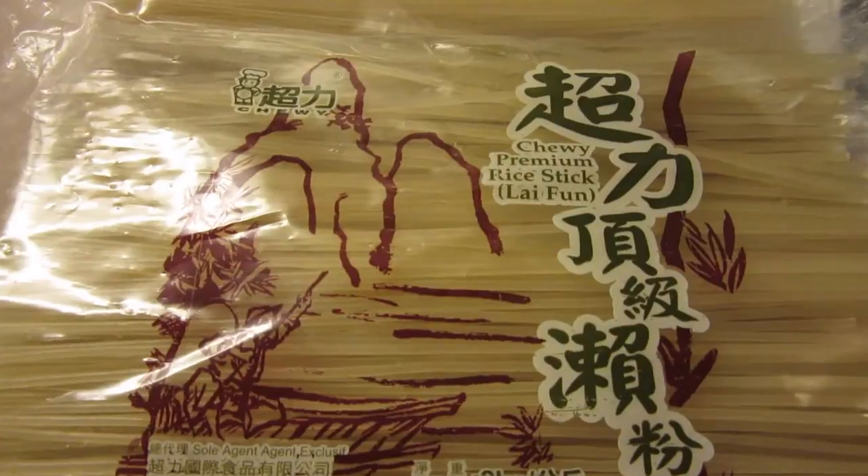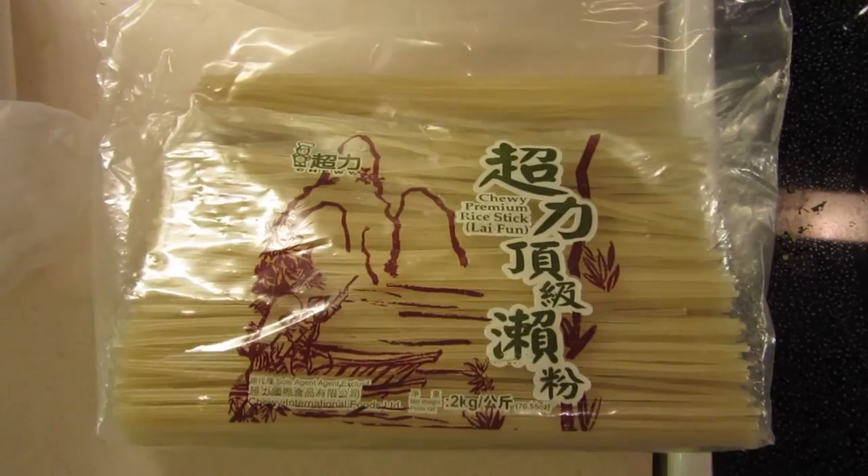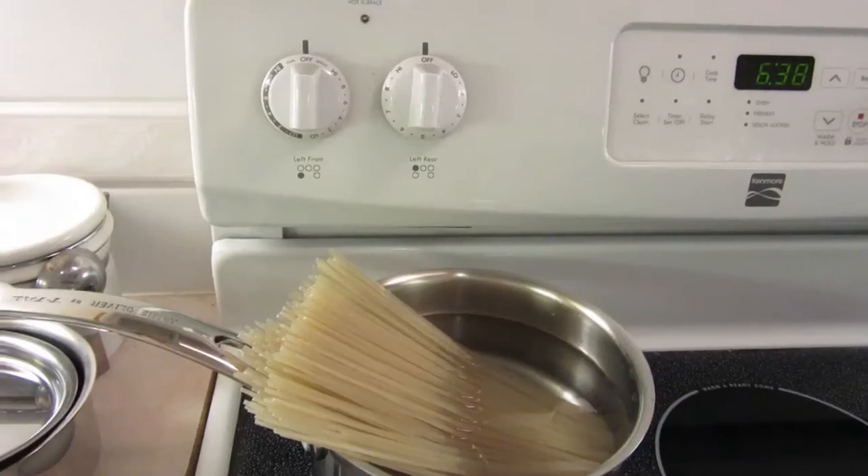You can choose any type of noodles you want, fresh or dry. Just watch out for the ingredients and make sure that it is clean. I'm using Lai Phan.